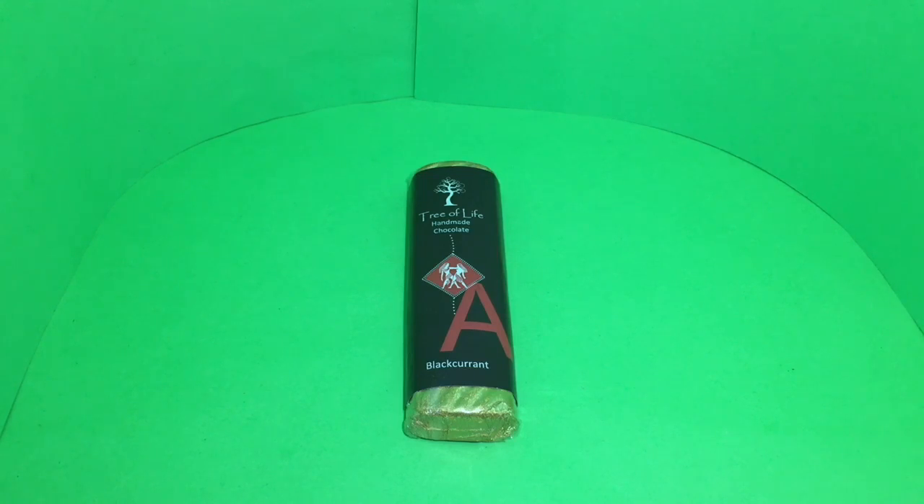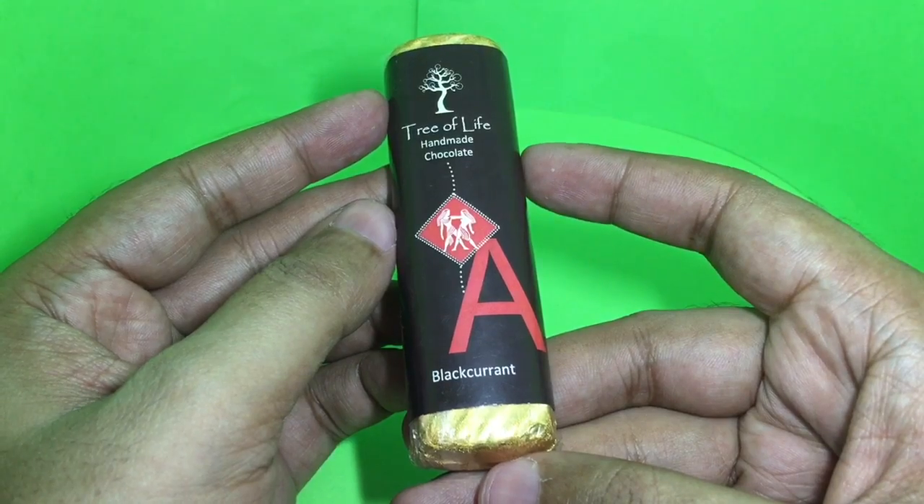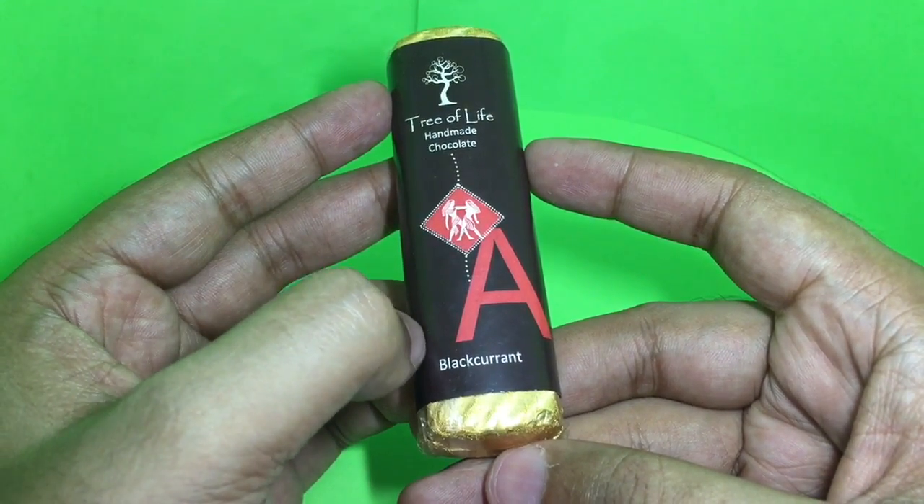Let's take a look at this Tree of Life handmade chocolate — really nice looking packaging. This is a blackcurrant flavor.